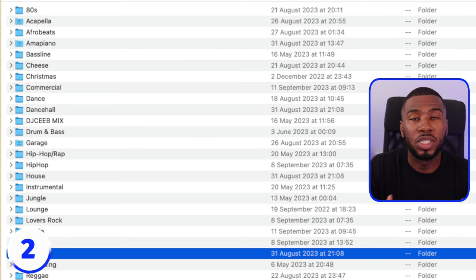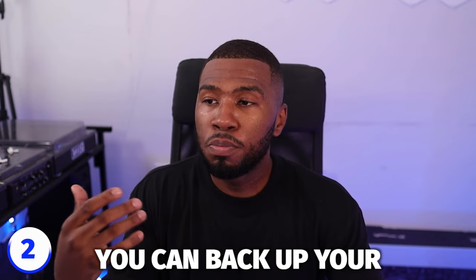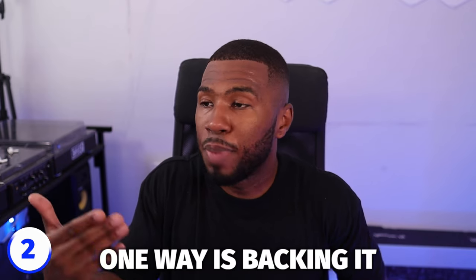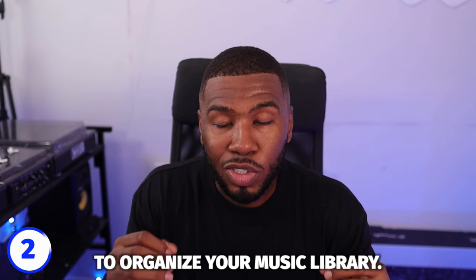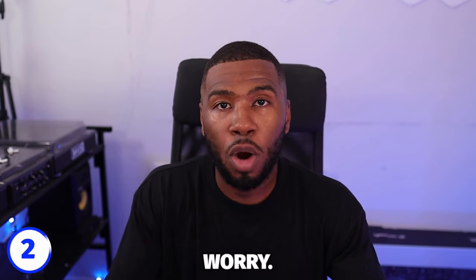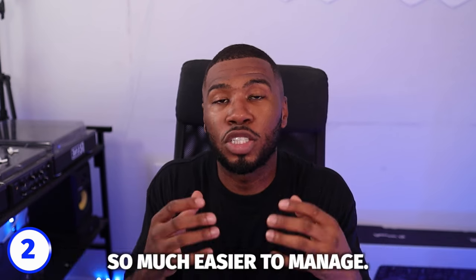You can just put all your MP3s in there, but the better way to do it is organize by genre. If you look on the screen right now, you can see folders like Afrobeats, House, Dancehall, etc. When it comes to backing up your music library, you can back it up with an external SSD — create a folder with today's date and drag these folders over. You can also use something like Google Drive that points to this folder, and any changes made will be backed up automatically. This is the best way to organize your music library because all your music is in one central location and it's so much easier to manage.